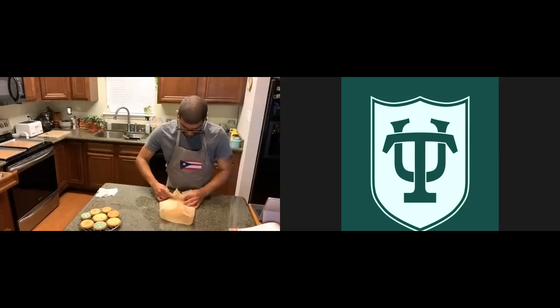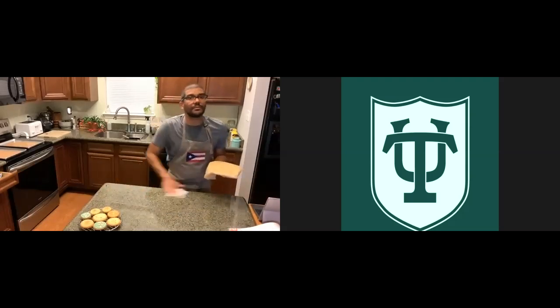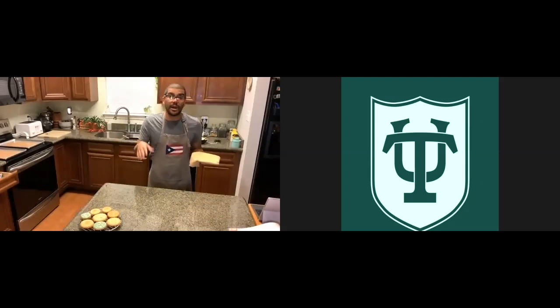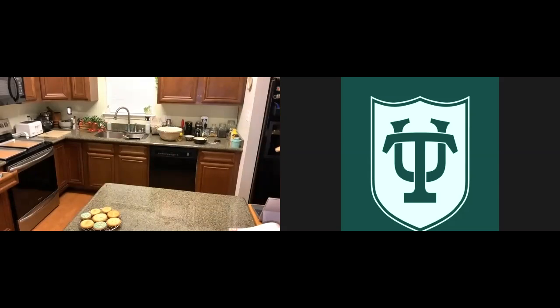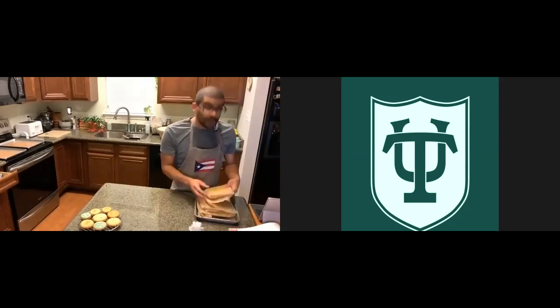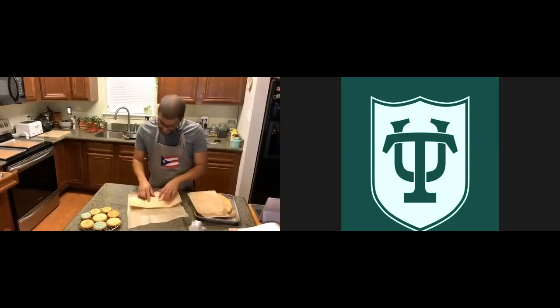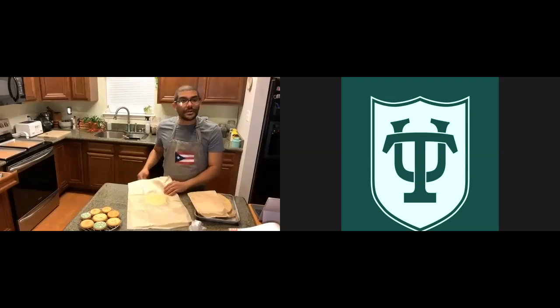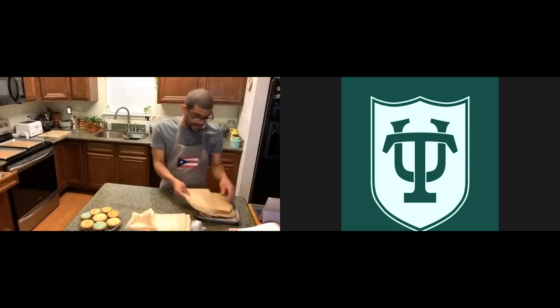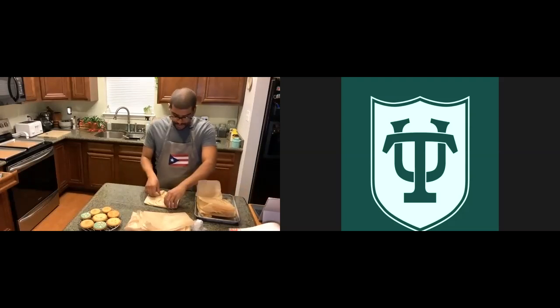I'm going to put this in the fridge to rest for about three hours — I'll probably just leave it until tomorrow since it's a little late. But I already have some prepared to cut so you guys can see how that works. Here are all the different batches I made earlier — you'll notice how hard the dough is now that the butter has solidified back to fridge temperature. We have some ginger dough here, some spice cookies, and then this is vanilla.